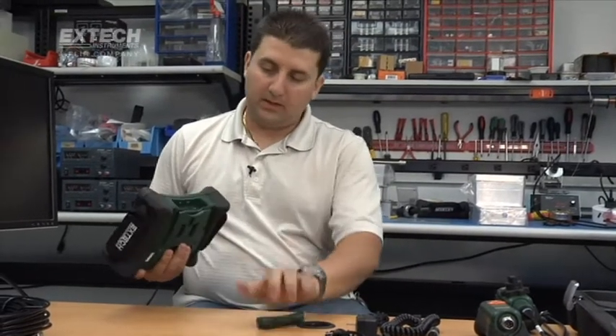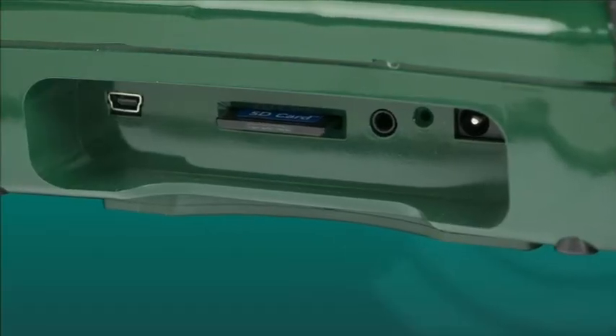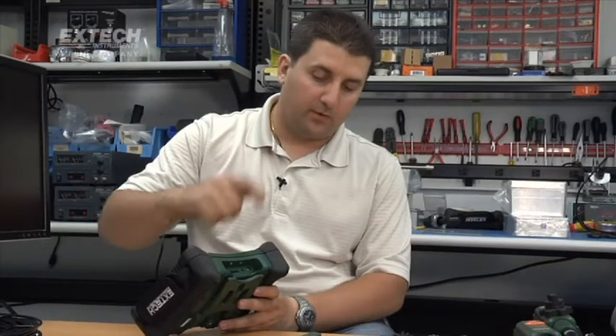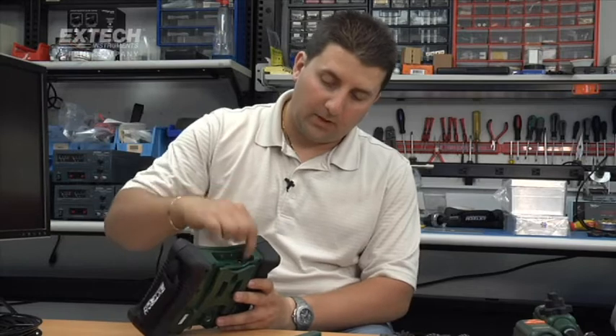On the bottom here you can see it has a slot for an SD card, a video output, USB to access the SD card, a microphone for voice annotation, and a charging port.